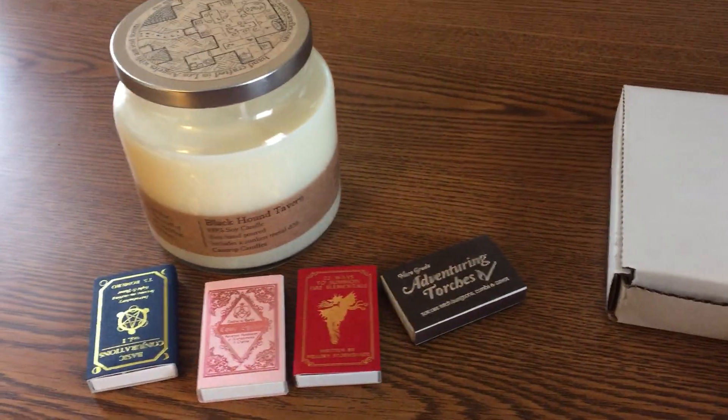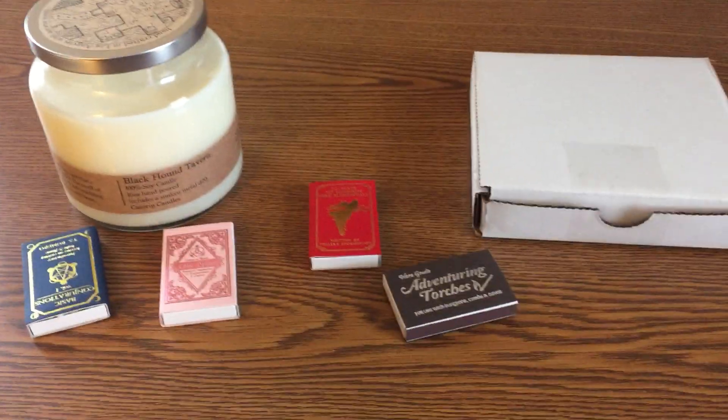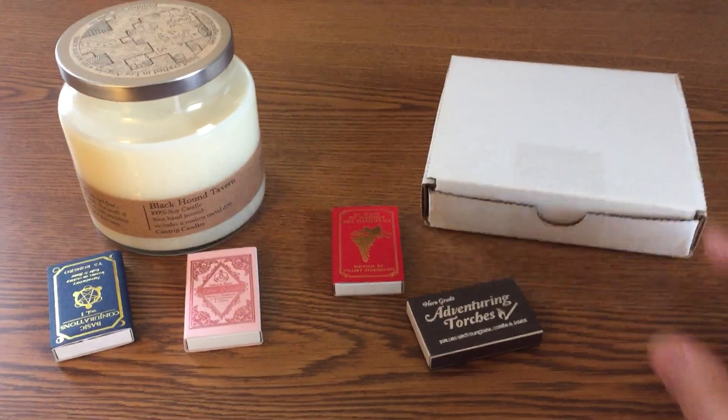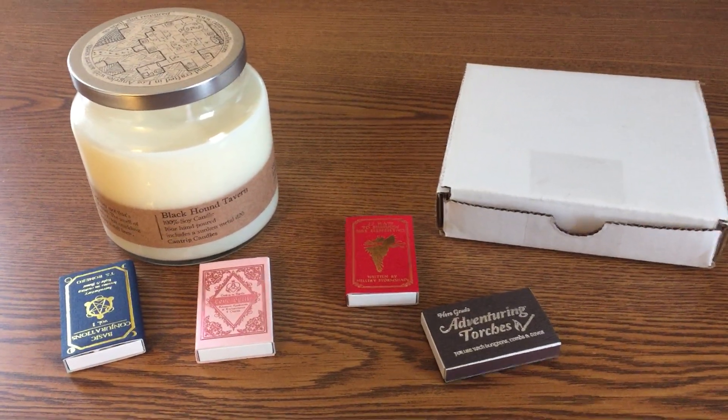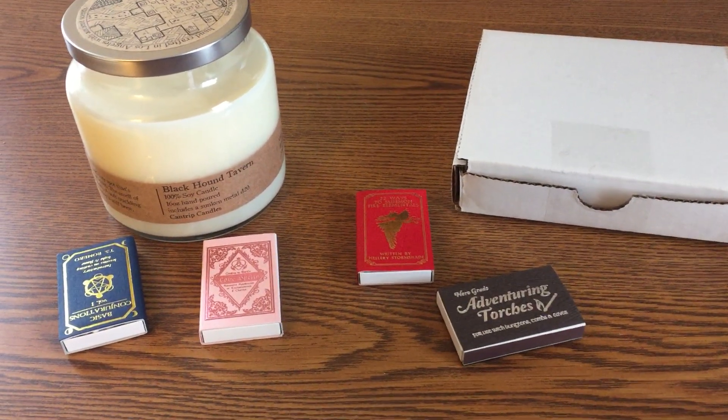When you're running a D&D game, one of the nice ways that you can add some atmosphere and ambiance to the game is with a nice candle to really set the tone. And our friends at Cantrip Candles specialize in just such things.